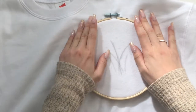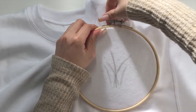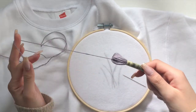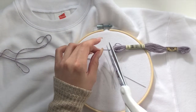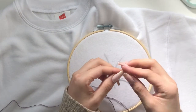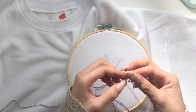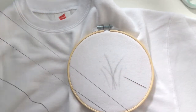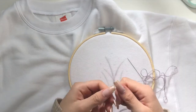I went ahead and secured the embroidery hoop and screwed it on really tight to make sure it stays in place. Then I took some thread and pulled out enough string so that I don't have to keep threading my needle — because you know, I have some long nails. In the video I actually split my thread into two groups of three.